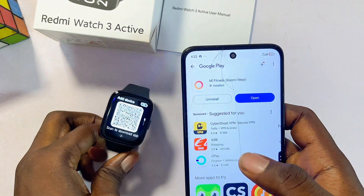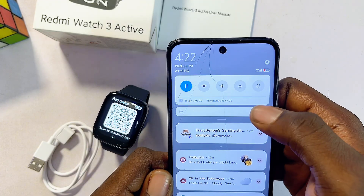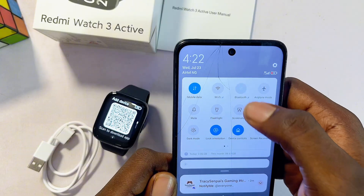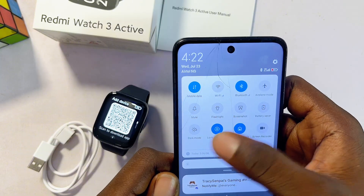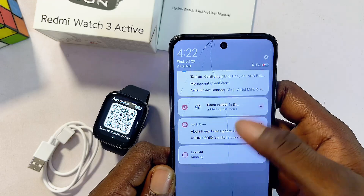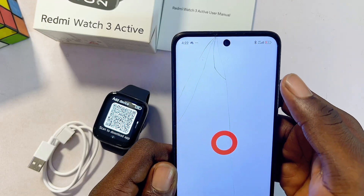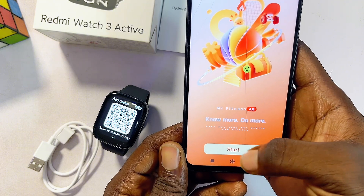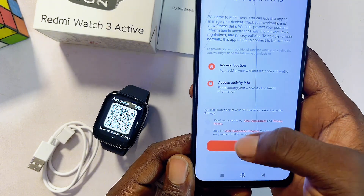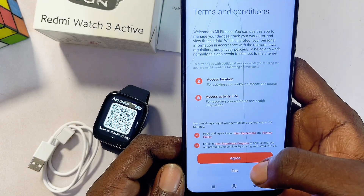Once the Mi Fitness app is done downloading and installing, proceed with the setup. First, come to your phone and make sure you turn on Bluetooth and location services — swipe down to the notification center and enable both. Then open up the app from your home screen, click the Start button, and agree to the privacy policy by checking the two buttons and clicking Agree.